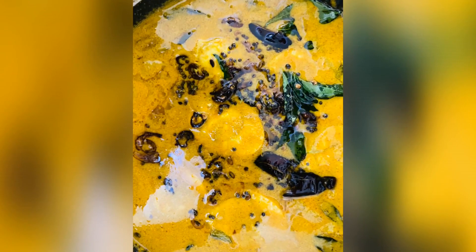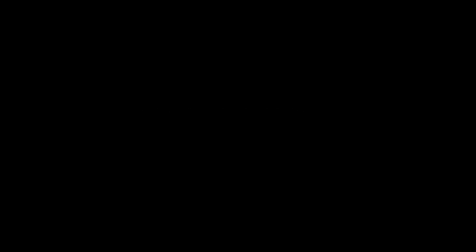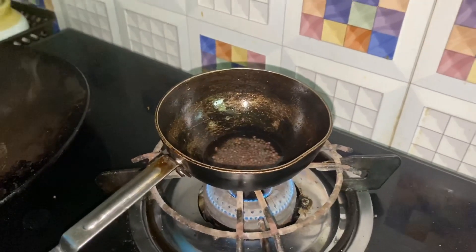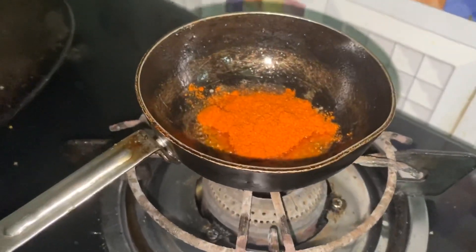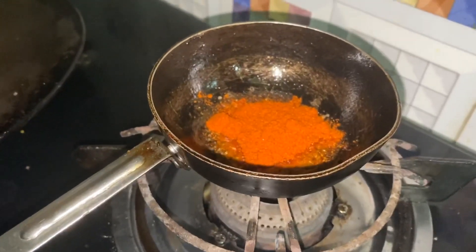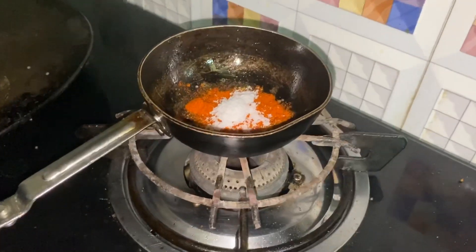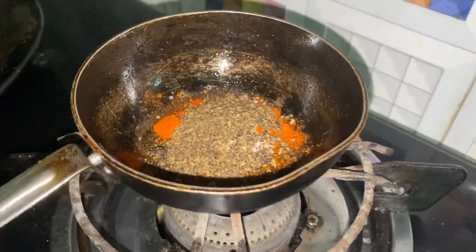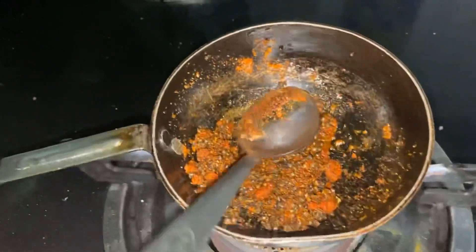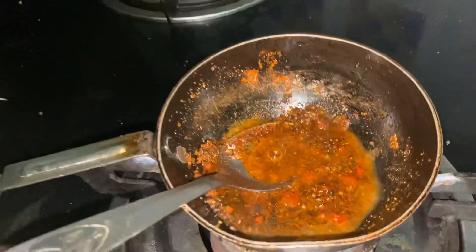We will make the dough and cook it in a few minutes. 1 teaspoon of pepper powder, and then I will do it.